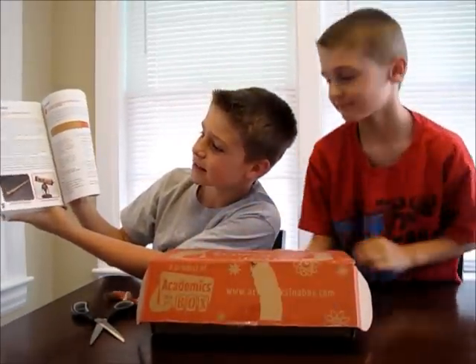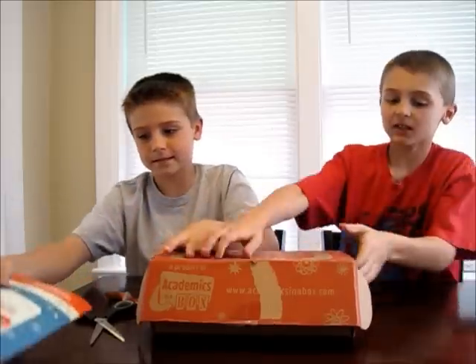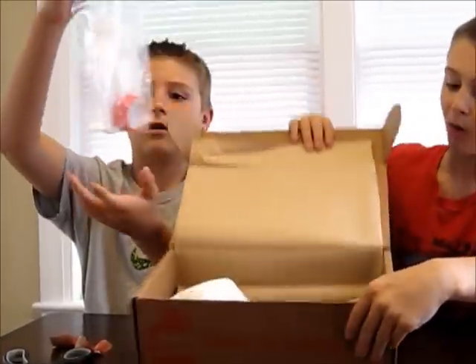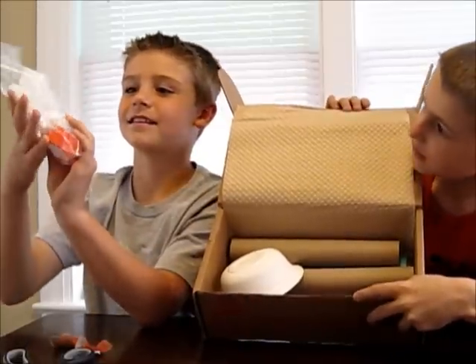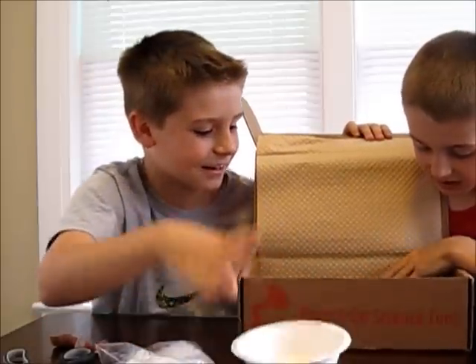There's different stuff inside it. It's pretty cool. Let's open it even more. Is this like an experiment? It's like cool — there's so much stuff in here.